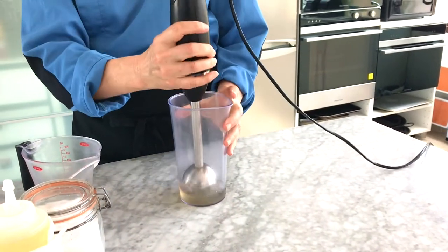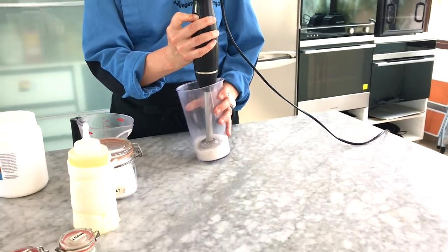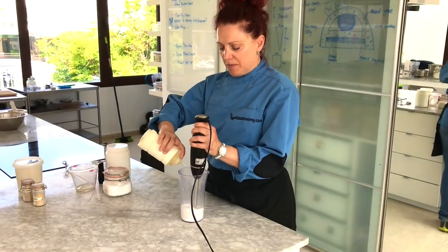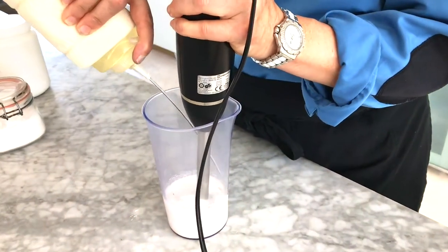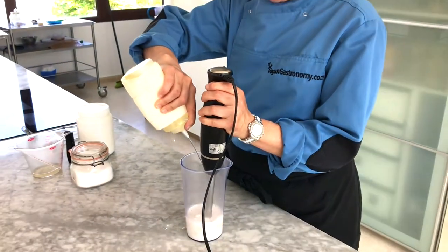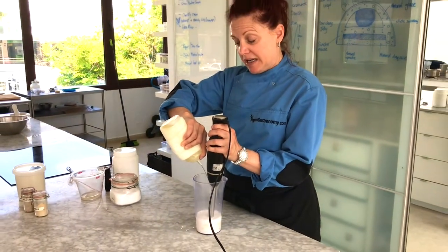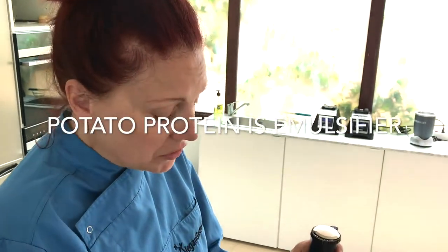Now I'm going to blend it up. The next step while you're mixing the potato protein is to add your oil. This is just a mild sunflower oil — you can use any oil you'd normally use to make homemade mayonnaise. Potato protein acts as an emulsifier in this process.